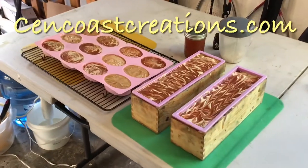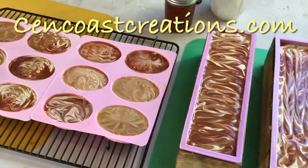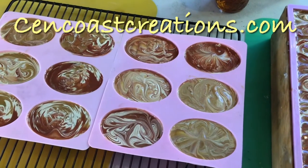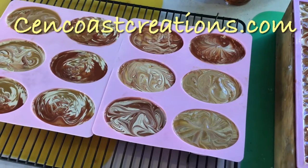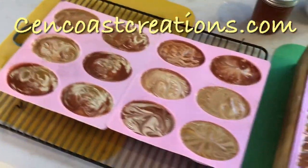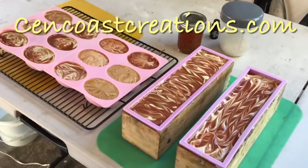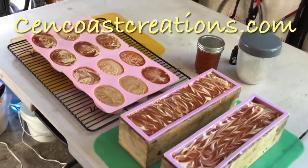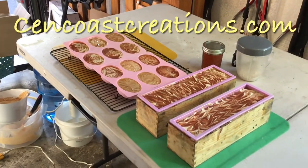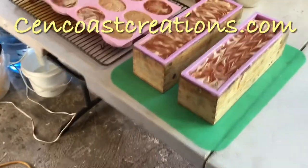We've poured everything and did a little design on top. Some of them look a bit messy since we were at the bottom of each container, but once it dries it takes on a really pretty design. This soap is oatmeal, honey, and milk — and we also put some eucalyptus and lemon essential oils in this batch, which gives it a clean smell and helps bring out the scent of the oats and honey.